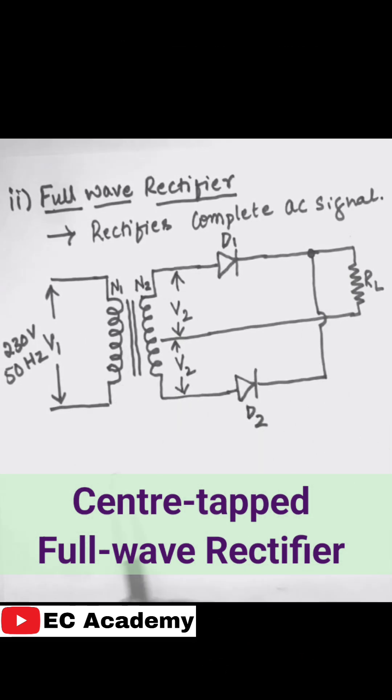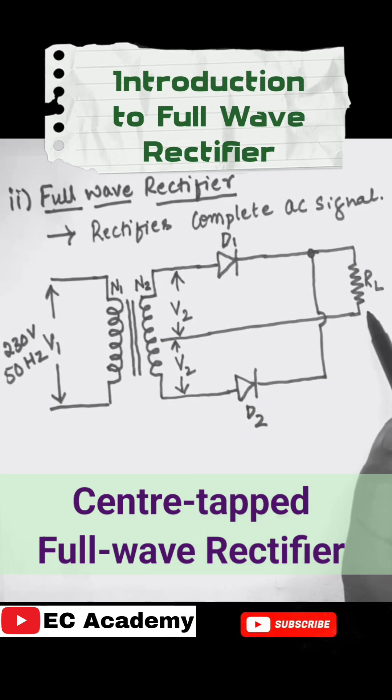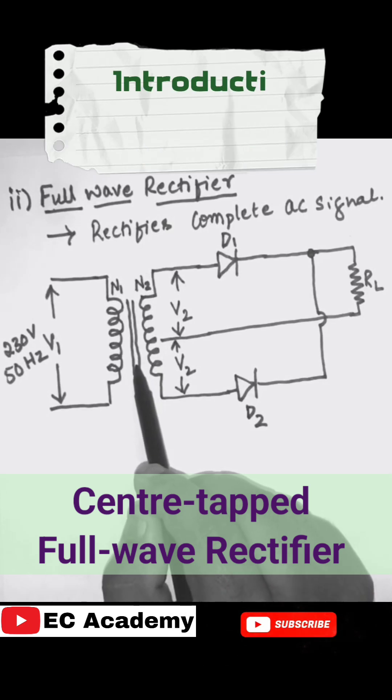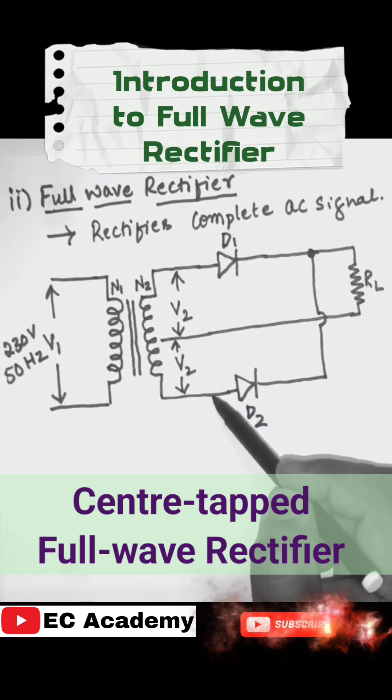The full wave rectifier circuit consists of a transformer, two diodes, and a load resistance. In the secondary of the transformer, there are three terminals — we are considering all three terminals, so this rectifier is also known as the center-tapped full wave rectifier.